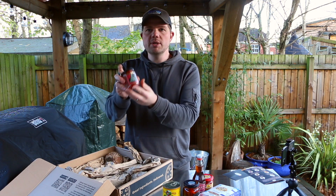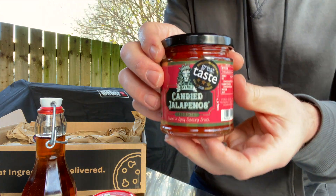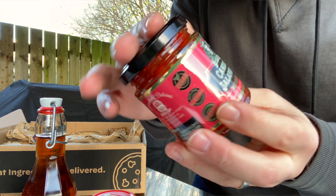This is some candied jalapeños. I don't think I've ever had candied jalapeños before — interesting.